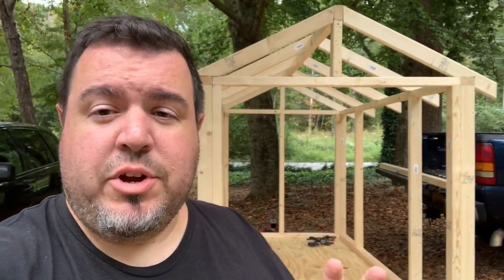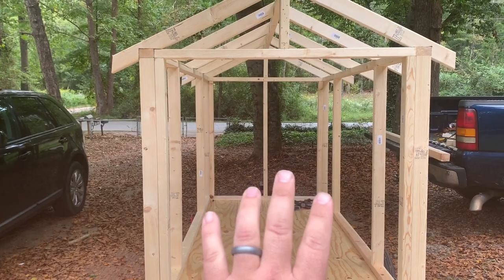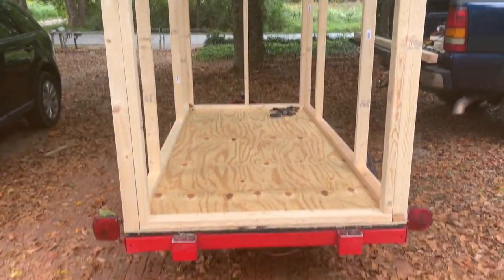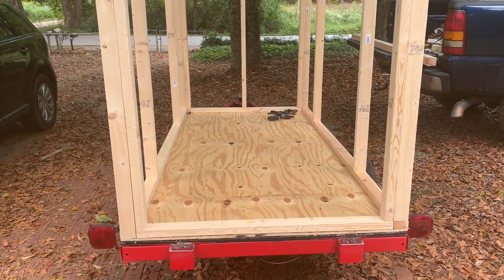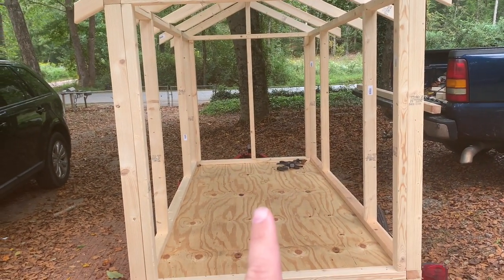I think I answered my own question in regards to how I'm going to lay everything out in the coop. This back side is going to be a door — an access door — that I'm going to use to clean out the coop. Somebody suggested in another video that I remove the plate here to make clean out easier, and I'm definitely going to do that. I'm also going to put the chicken door within the clean out door.